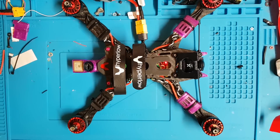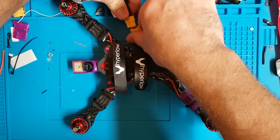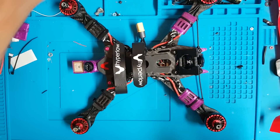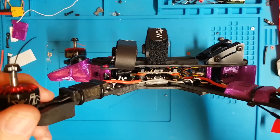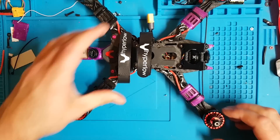And there you go — she works! So that's the end of this video. Hope it was useful for somebody. In a later video, if the weather's kind, we'll see how this guy flies. Cheers guys, thanks, bye.